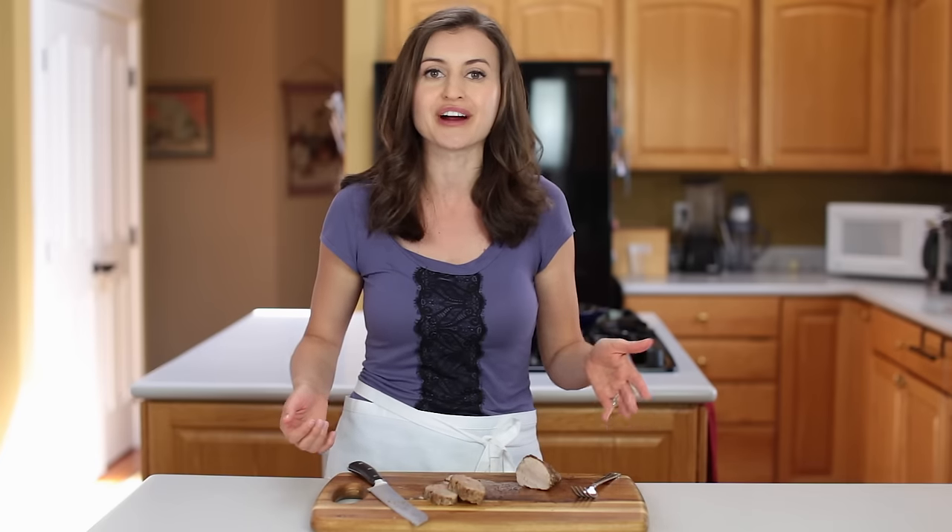What I love about this recipe is you can easily scale it up — make two, three, or even four tenderloins to feed a crowd. If you guys like this recipe, give me a thumbs up below and make sure to subscribe to our channel to get all of our future video recipes. Thanks for watching!